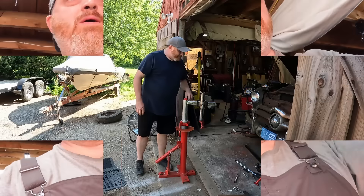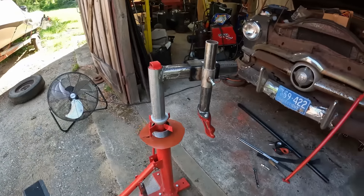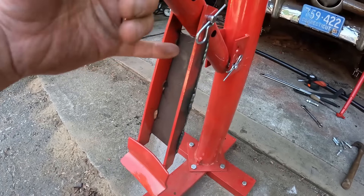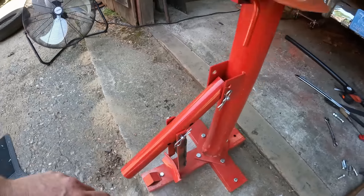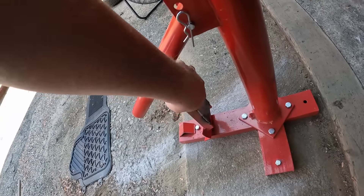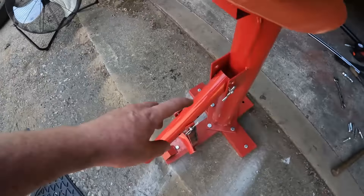Let me walk you through the modifications. The bead breaker right here is not strong, so all I did was weld a piece of plate on the back of it to strengthen it from flexing. Ideally you could use bolts with nylocks so you don't crush it.